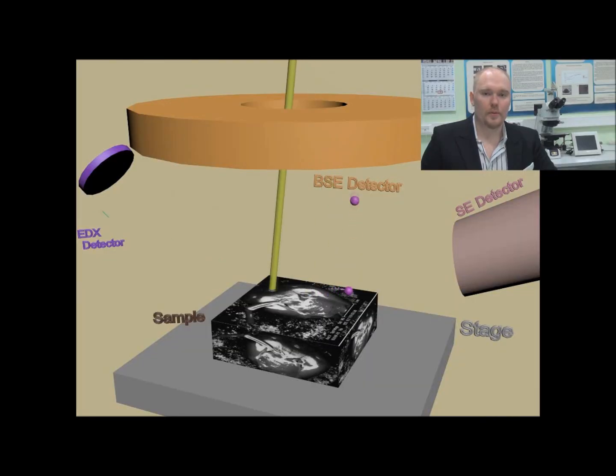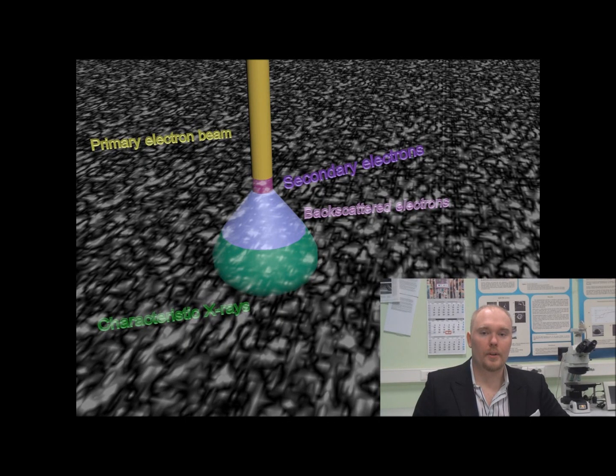Each point on the surface which is bombarded by the electrons is emitting different signals which go into the detectors. By using these signals we can create an image of the surface. There are three basic types of signals which are being detected by the electron microscope: secondary electrons, backscattered electrons, and characteristic X-rays.